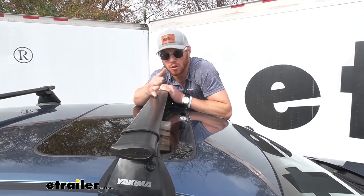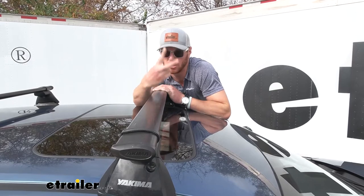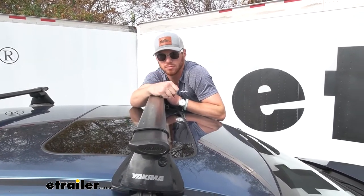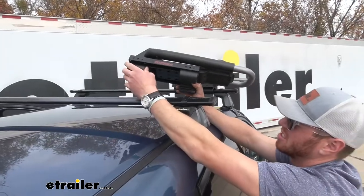We just want to make sure we don't go over the capacity, which is 220 pounds. And they are made of steel, which really gives it that strength.